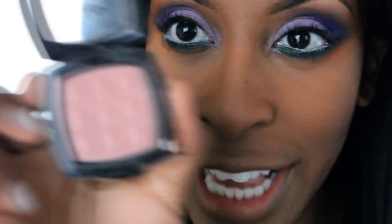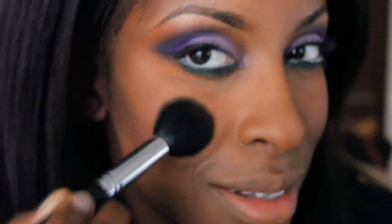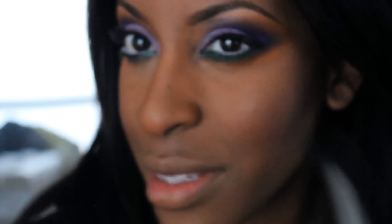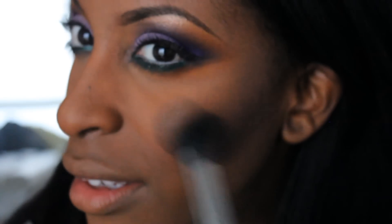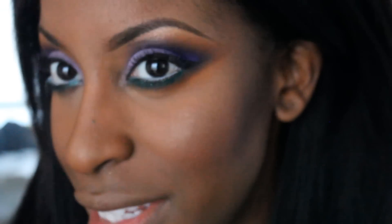I'm now using NYX Dusty Rose Blush for my cheeks — it's just basically something that's soft pink. You remember that orange-yellow highlight color we used in the brow bone? I'm going to apply that on the high points of my cheekbones as a highlight. Starting off with just a little bit and then grazing it back. Whenever you're not too sure how something's going to look, always start small — you don't want to over-apply and then have to fix whatever mistake you made.